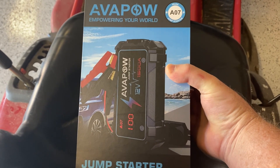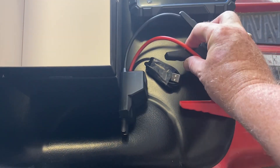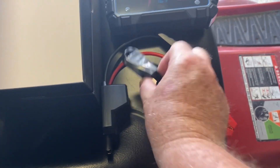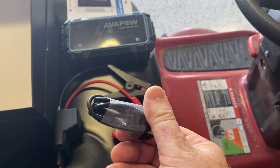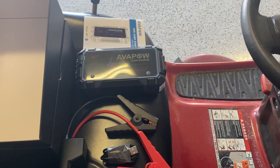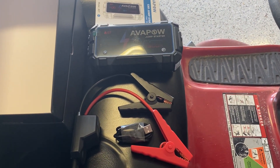Opening up the box — here's what's included: we have the cables with the appropriate clamps, and a power cord which is a standard USB to USB-C for charging the jump starter. It doesn't come with its own power brick to charge, so you just use an existing one you have.